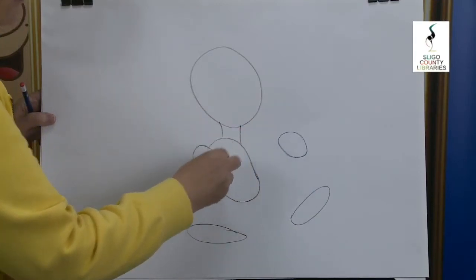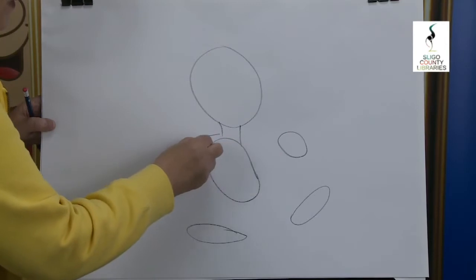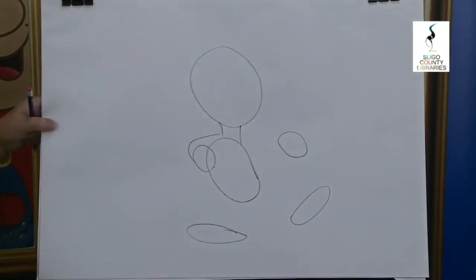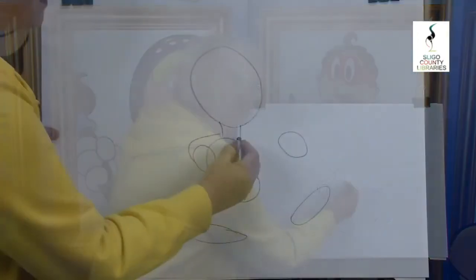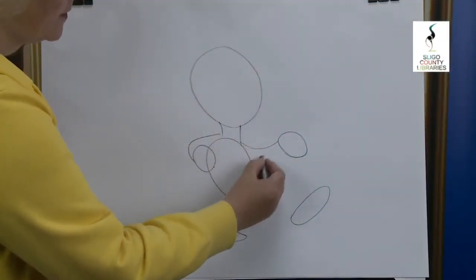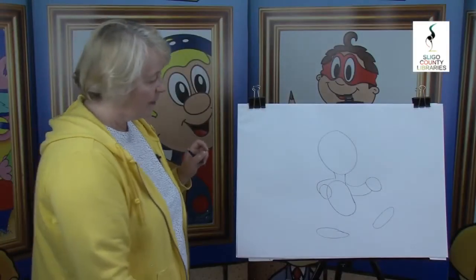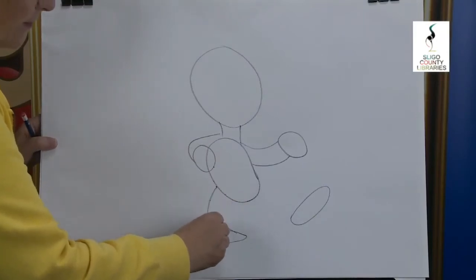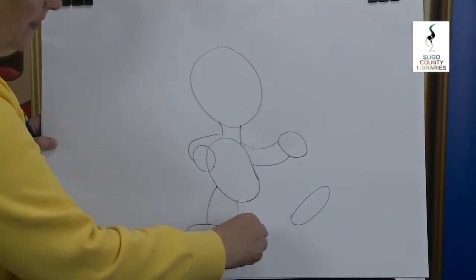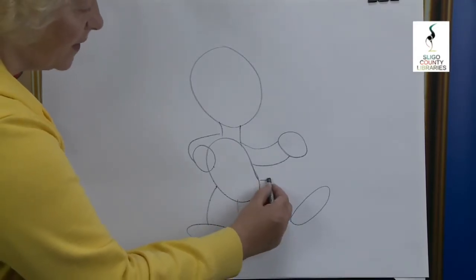Now before we go further I'm going to join up these so you can see where we're going. Curve line here and a curve line there for the neck. We're going to put on the arm, bring it out and around and stop it just there. This one is telling that the arm is out to the side. Moving down we're going to have one leg, then the inside and outside of the leg, and then we have the other one.